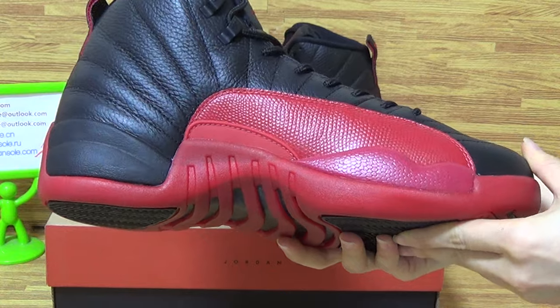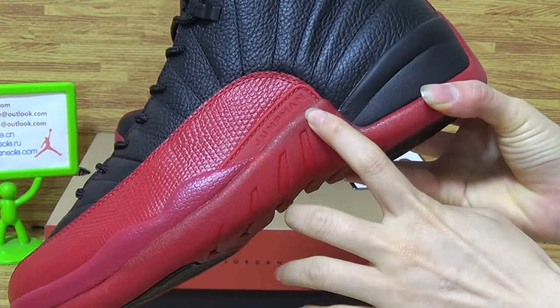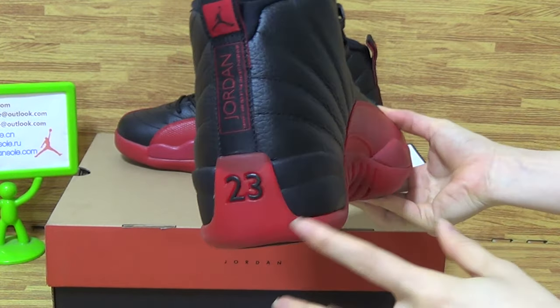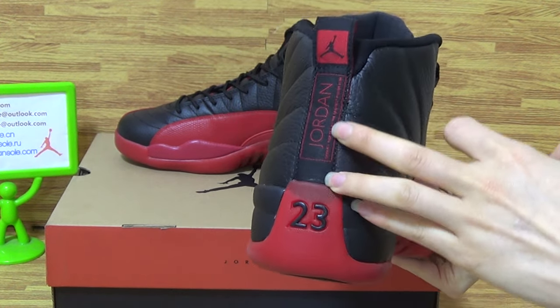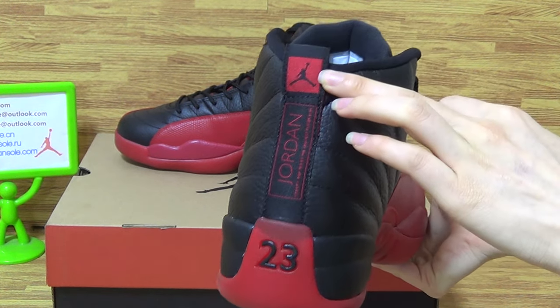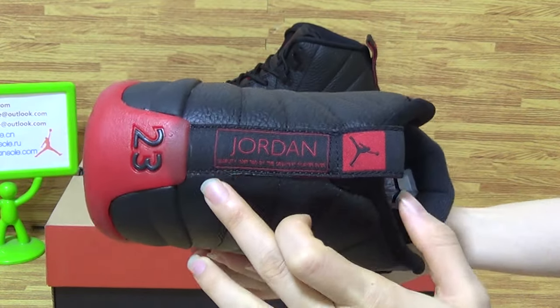Turn to this side. This part with the gentleman. Come to the shoes back. The back was 23. And the red Jordan letters, the black gentleman.